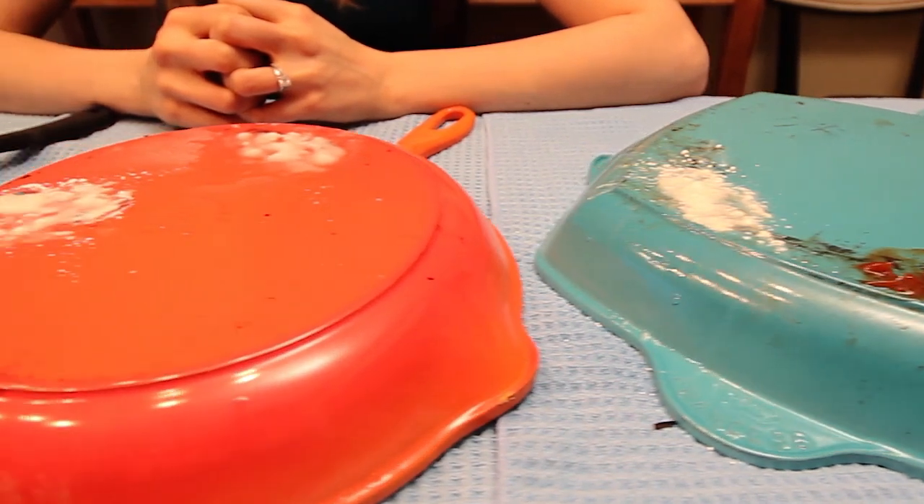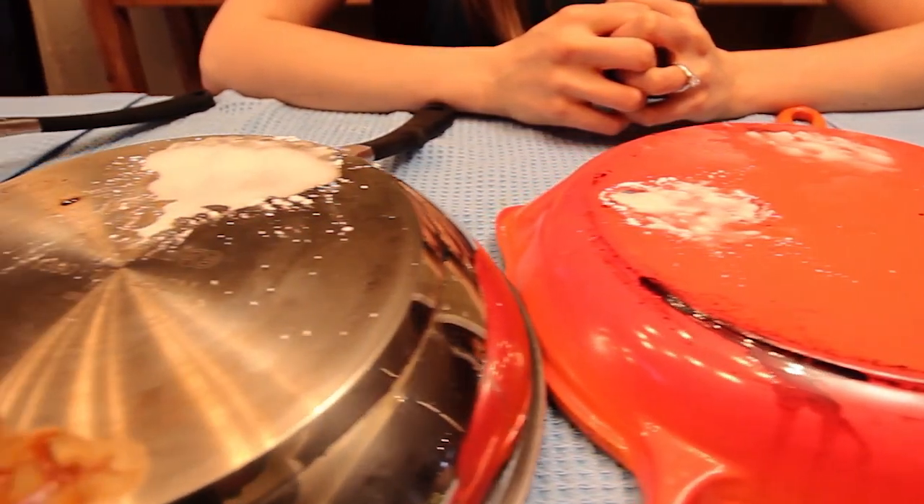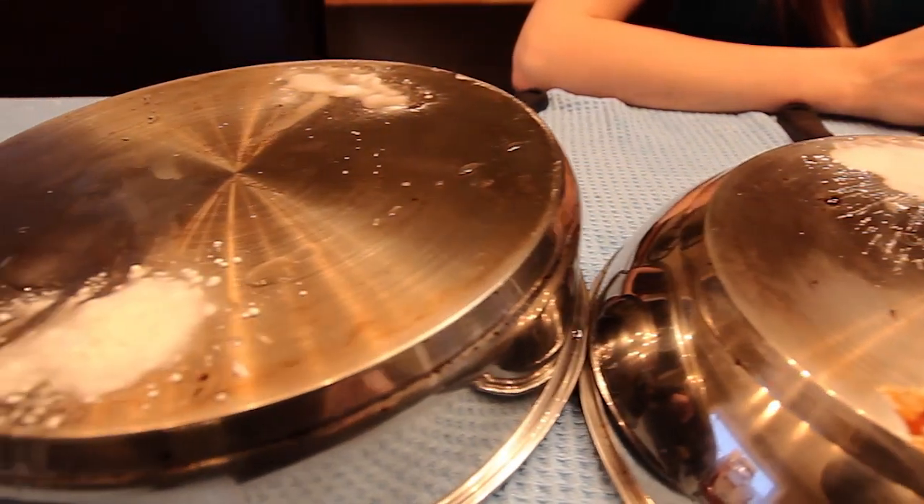While that's sitting, I did want to mention that I read on the internet that there are more than a few people who suggest using oven cleaner to tackle these scorch marks. I chose to exclude this method because it can actually void the warranty on your pan, and I'm not down with that — especially when you're spending good money on your pans.